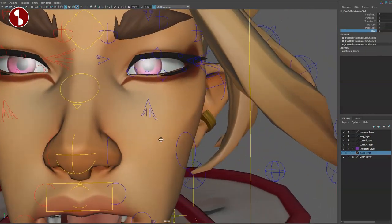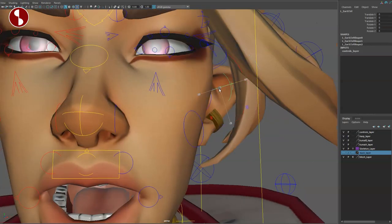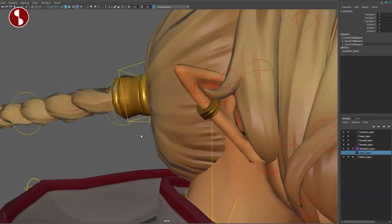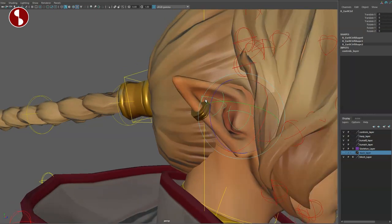Going past the hair, don't forget you also have ear controllers for the main ear and the separate part and the additional extension there. You can see it as you move the hair around. Same thing on the left side — the bigger ear and the tip as well.